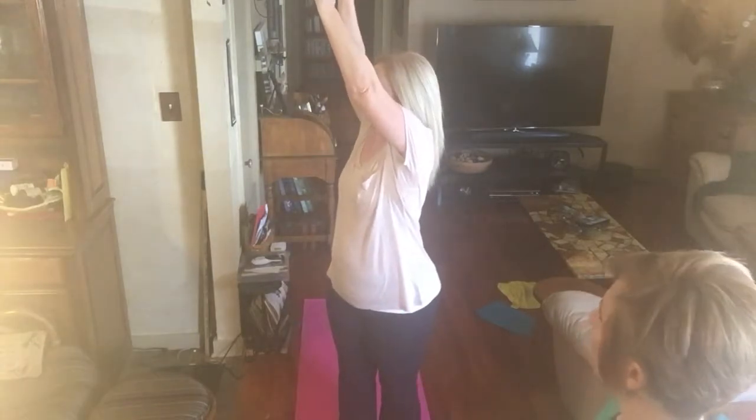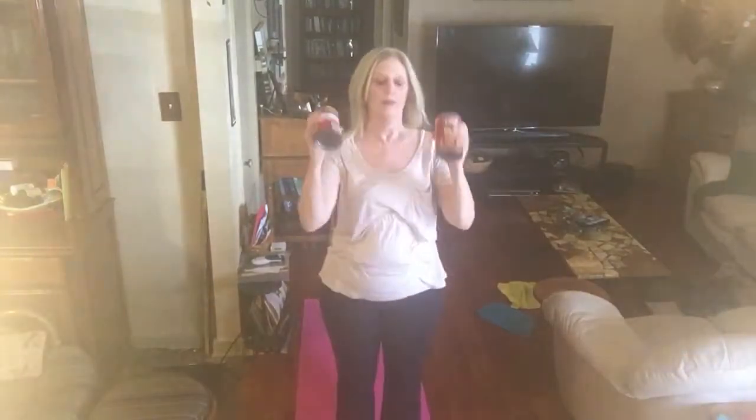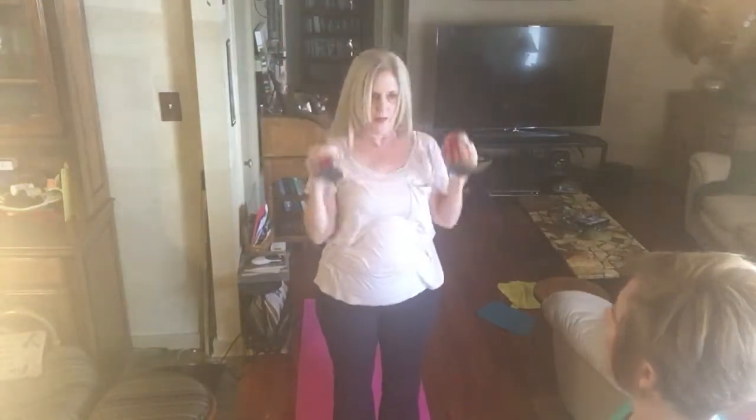Now we're gonna tweak it. Annette is actually gonna have some rotation to this, so Annette's gonna come down, stand, curl, overhead press, and turn slightly to the right — and look, head goes in the direction. Come back to the middle, down and up again, and this time you're gonna turn to the left. You may not feel it quite at first, but as you get going it gets pretty challenging. You're starting to use all of those different muscle groups within your abs. We're gonna tone those abs while we're working on a total body — shoulders, arms, legs, booty.